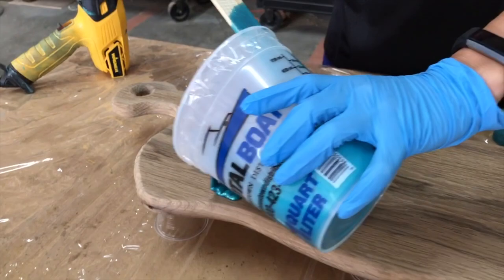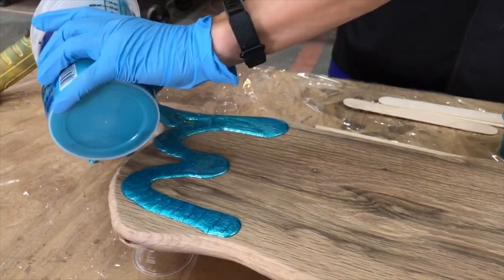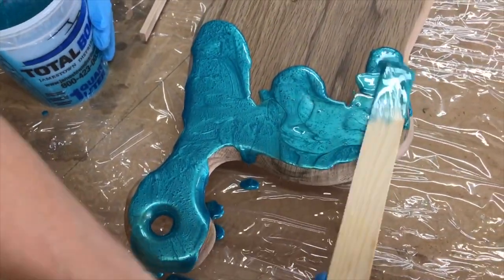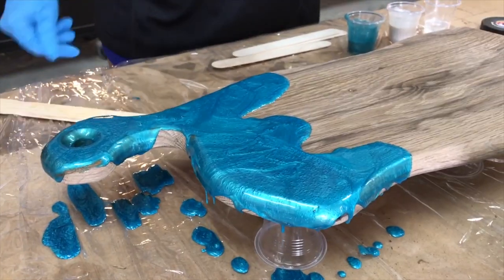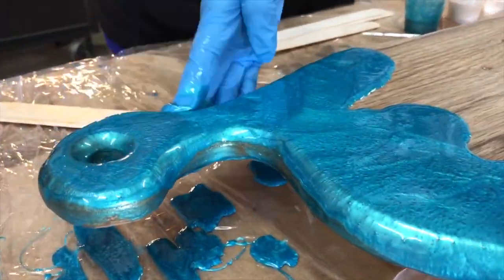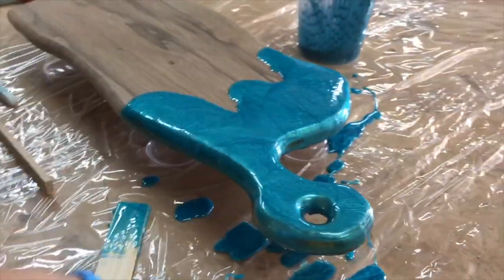We're going to begin with pouring the Okinawa Blue on there. We use colors that mimic the ocean where we live here in Destin, Florida, and we're really going for a nice marbleized, 3D layered effect. We're not really trying to create a lot of sea foam like you see on a lot of boards out there — we're really trying to mimic our ocean, and we've gotten it pretty dialed in.